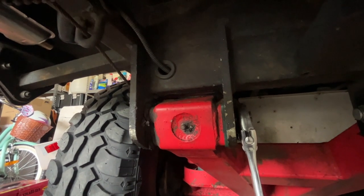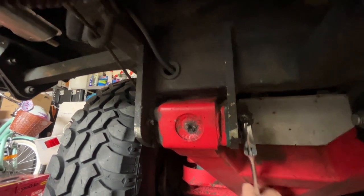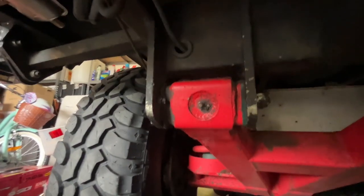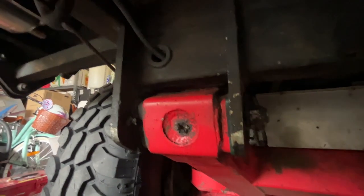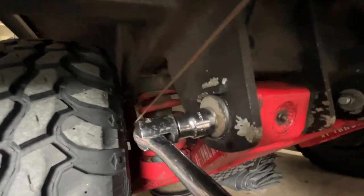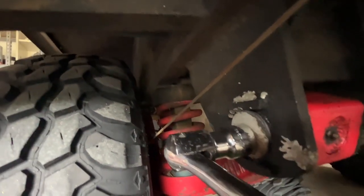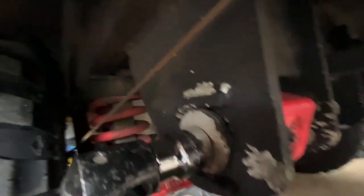I'm going to start by loosening this off so I can adjust the cam bolt. It only has to be just loose — unlocked. This is a 24mm bolt head on the end of this bolt — this is the cam bolt — and when I adjust this up and down you'll see how it rotates in its own bushing.